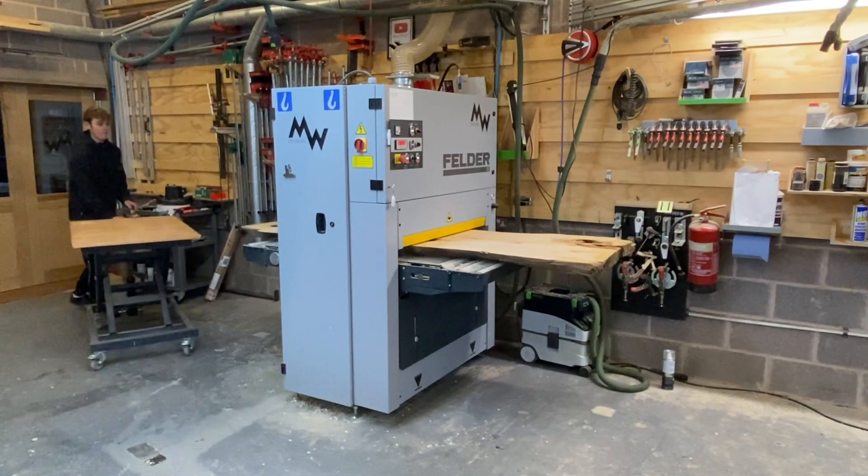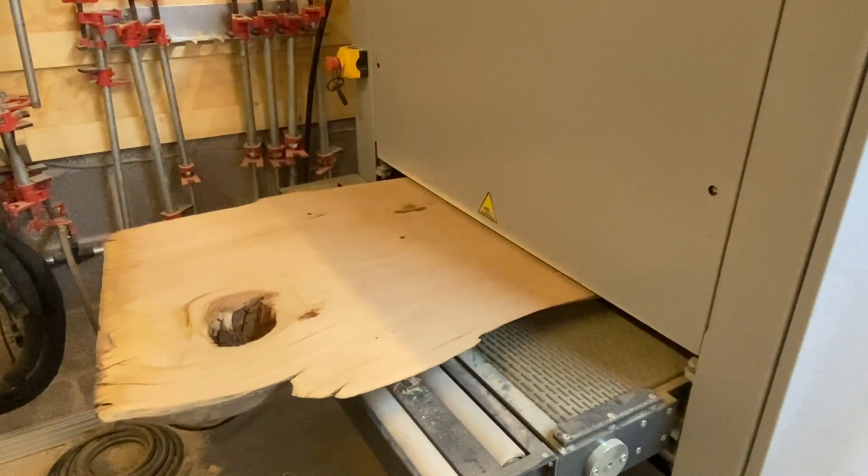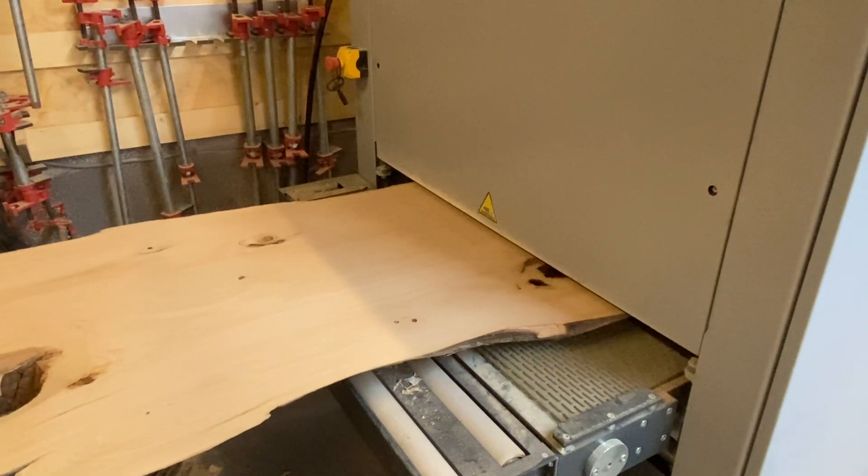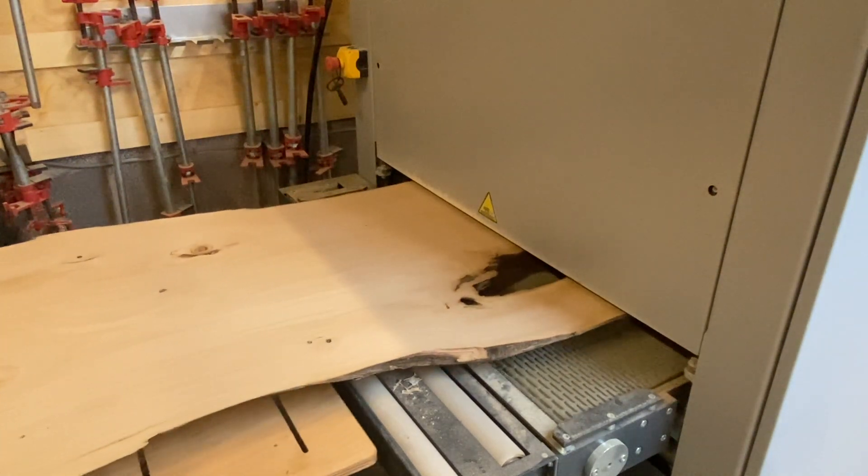Welcome to another shop talk. I'm going to do a quick one today — I had to do a belt change. There are three belts on this machine and I thought I'd show you how simple and quick it is, in case any of you have a problem. You can buy the belts from Felder direct and they're really easy to fit.